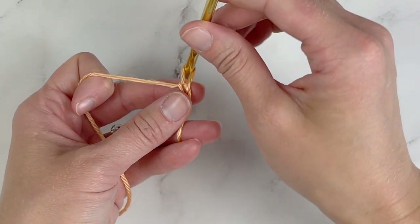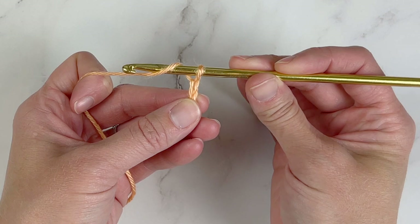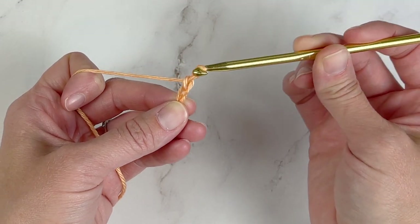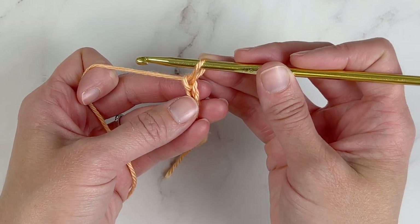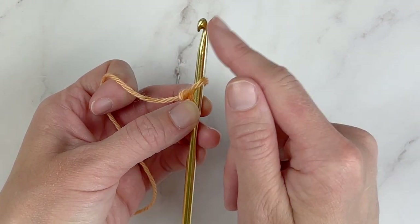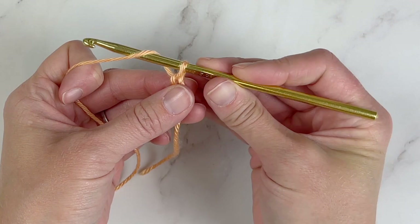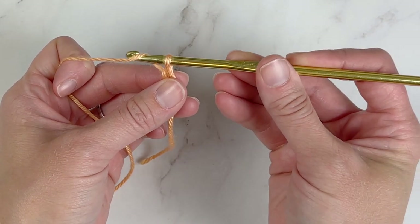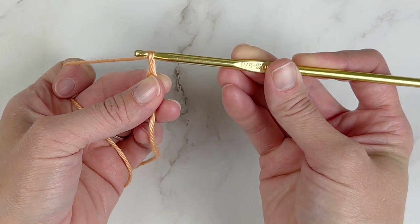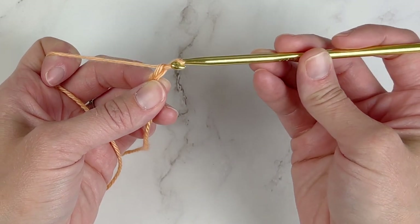That creates a whole other teardrop-shaped loop. Then you'll yarn over again, hook it so it's caught in that claw, and pull it through the loop on your crochet hook. Now, if you look at the loops, they do look like teardrop shapes. When pulling your crochet hook through the loop, you want to make sure that the claw is faced down towards the point of that teardrop. If the claw is pointing up, it will catch the loop and you won't be able to go through it. Turn it downwards so the claw faces that teardrop point and your crochet hook glides right through.